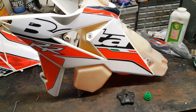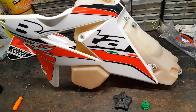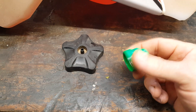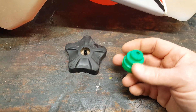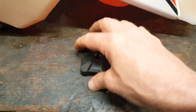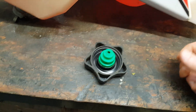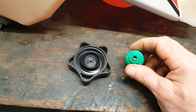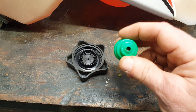Model year 2018 Beta 300RR — getting zen with my Beta, and this goes for a lot if not all Betas. I've seen a lot of posts where guys say, 'Hey, I found this green thing bopping around in my gas tank — what is it, do I need it?' So this belongs on this side of your fuel cap, and what it is — it's a little gas valve; you can say it's an emissions thing, and I know people panic about that.